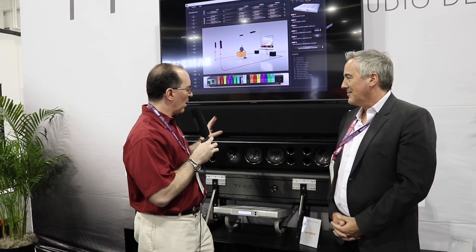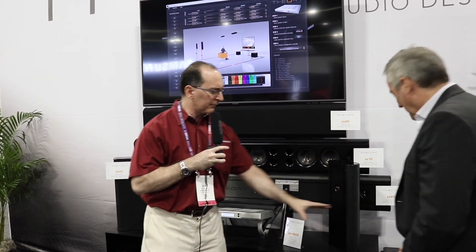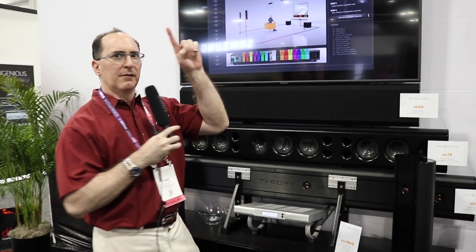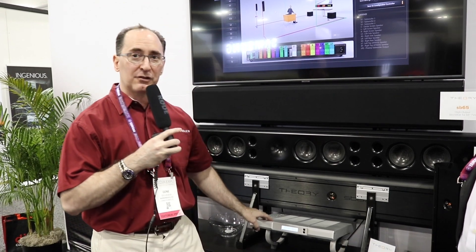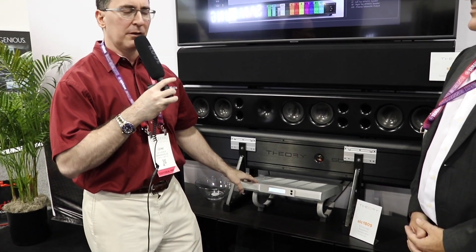We are back at Theory Audio, which is kind of a sister company of Pro Audio. We're here with Paul Hales, and he just showed us a great demo of this on-wall speaker system. It's got an LCR speaker, passive subwoofers, surround speakers — a 5.2.2 setup — and this controller here does a lot of magical stuff. Paul is not only the owner but the engineer behind this system. Please give me a rundown of what we saw and heard today.